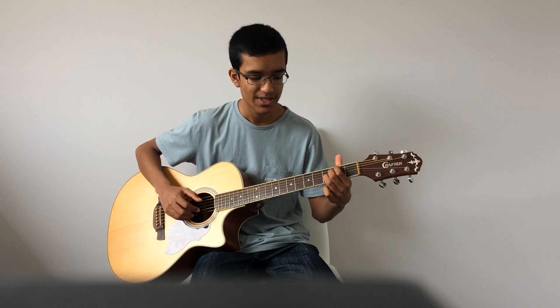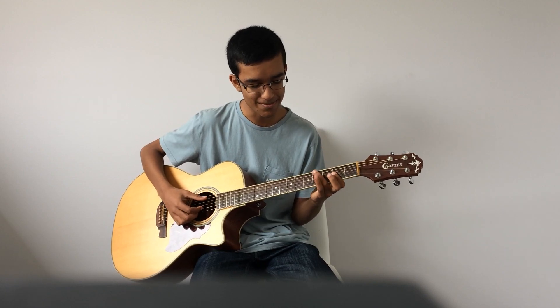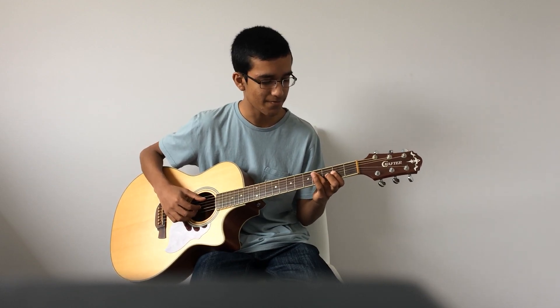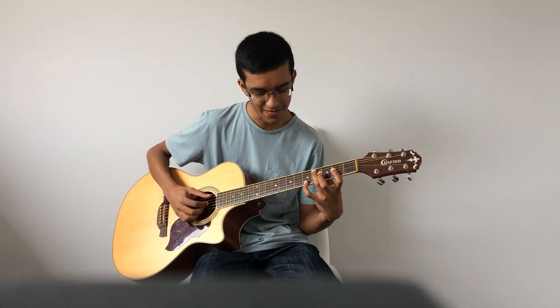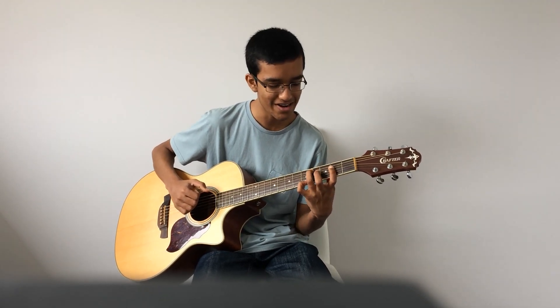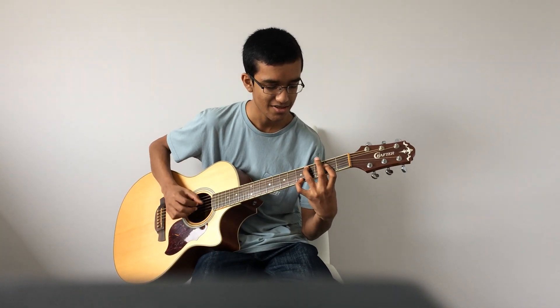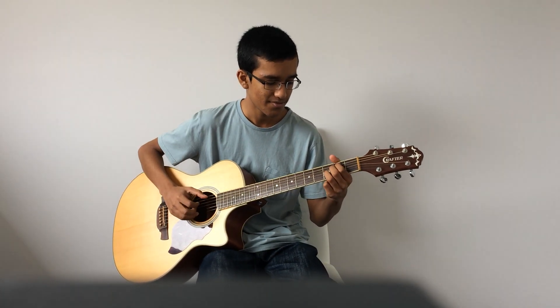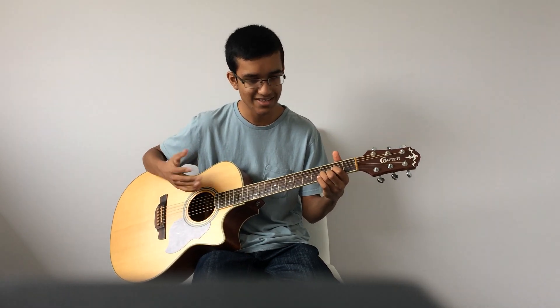Then we've got the same A over C sharp chord, which is basically an A but with a C sharp on the 4th fret 5th string. We're ending with the pinky on the 5th fret E string — it's a bit of a stretch but you want to get used to it. Then we've got a normal D chord, and the melody's in those chords.